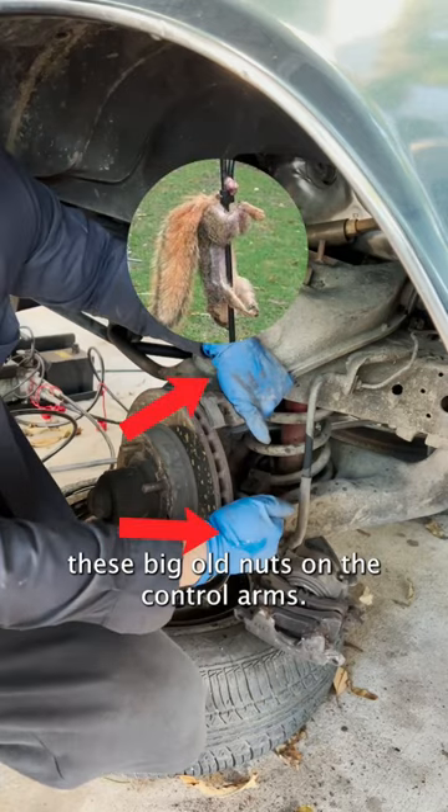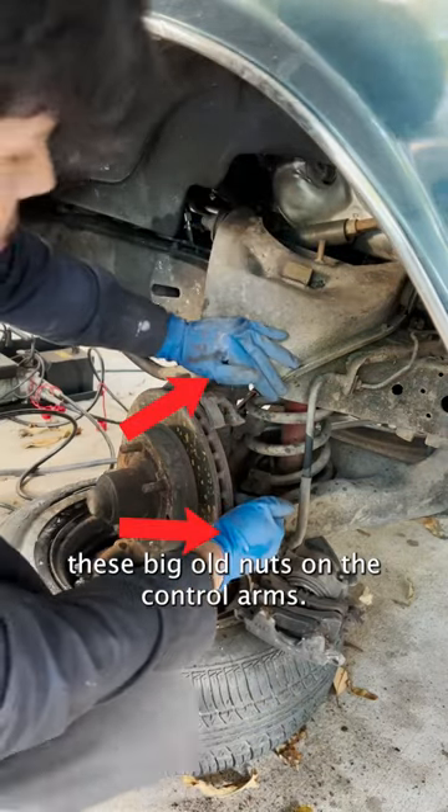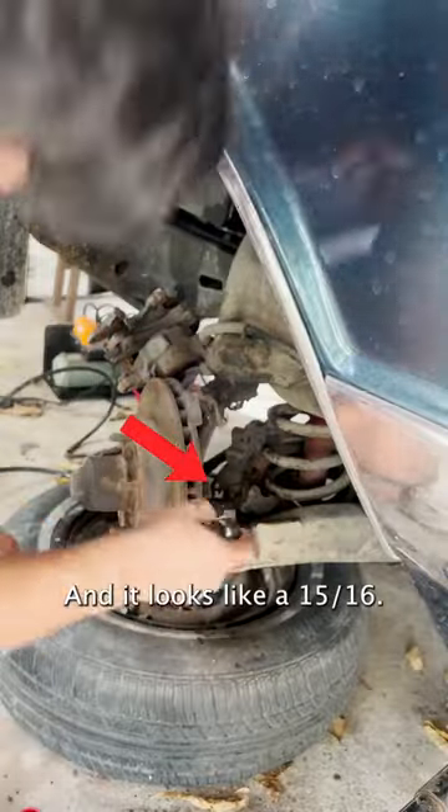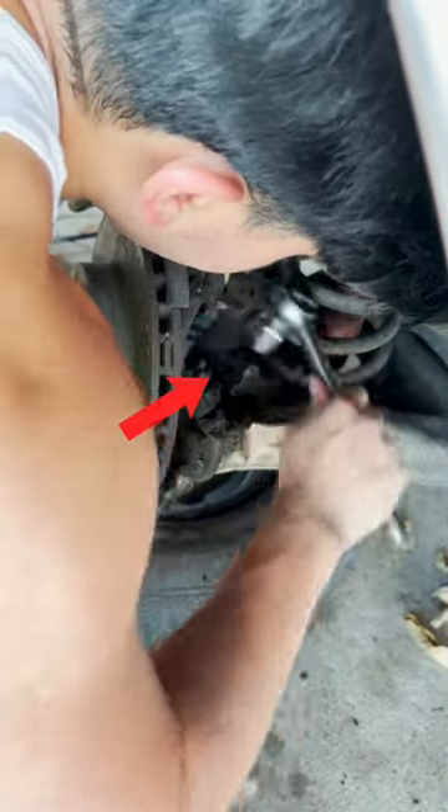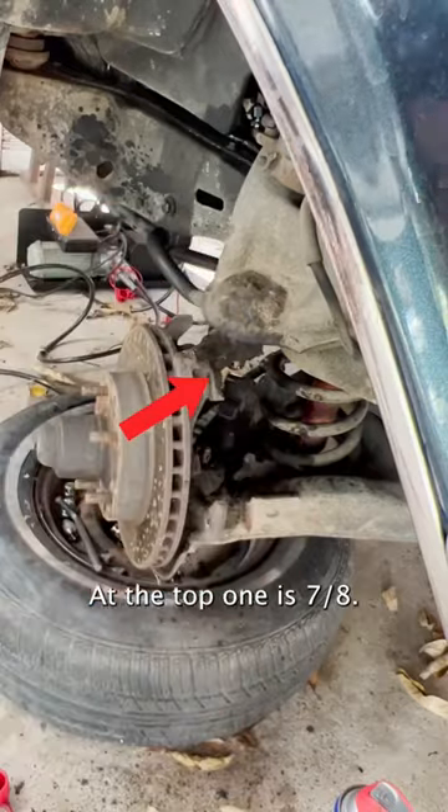Now time to remove these big ol' nuts on the control arms. It looks like a 15-16th. The top one is 7-8ths.